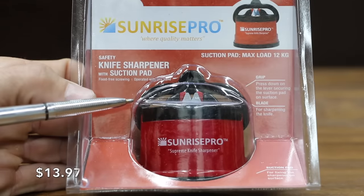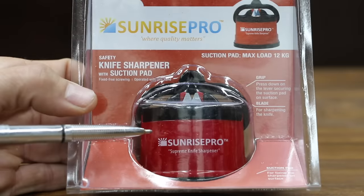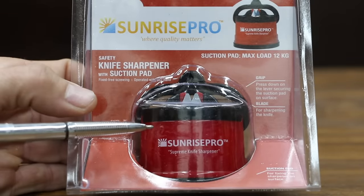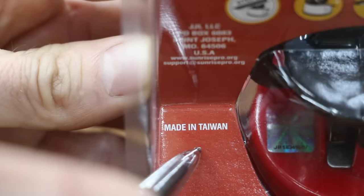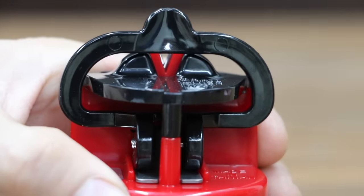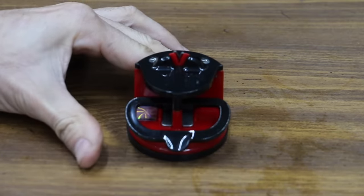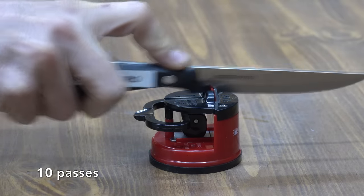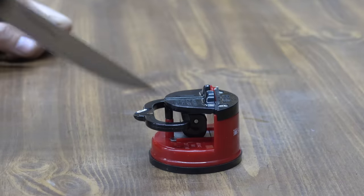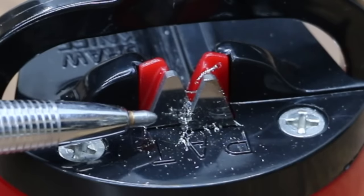At $13.97, the Sunrise Pro is the second least expensive sharpener we'll be testing. This is a very small and compact sharpener that actually attaches to a table with a suction cup. Place the sharpener on most flat surfaces and pull down the handle to create suction that will lock the sharpener to the surface. Put the knife between the sharpener blades and slowly draw back the knife several times to develop a sharp edge. Only draw the knife back — don't push the knife forward. With the Sunrise Pro, you can see the metal shavings that are left behind after sharpening the knife.